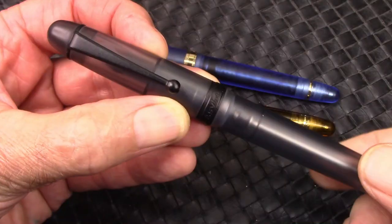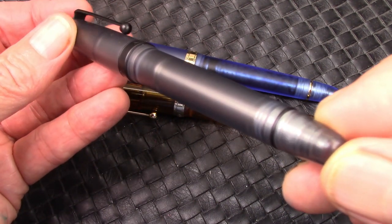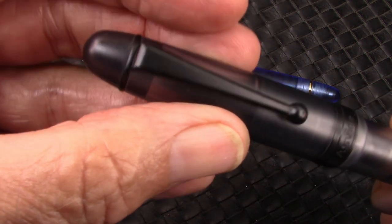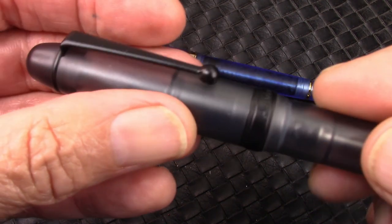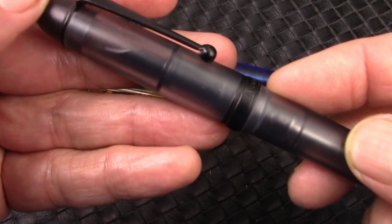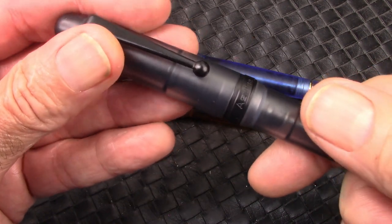This pen intrigued me when I saw it, and Asvine offered to send me one for review, so it arrived a few days ago, and it exceeds my expectations. It's just very stealthy in a stealthy way. All the metal bits are coated with a black coating, which is not 100% matte and definitely not glossy, but really blends in to the way that acrylic is frosted, and it's a dark acrylic.